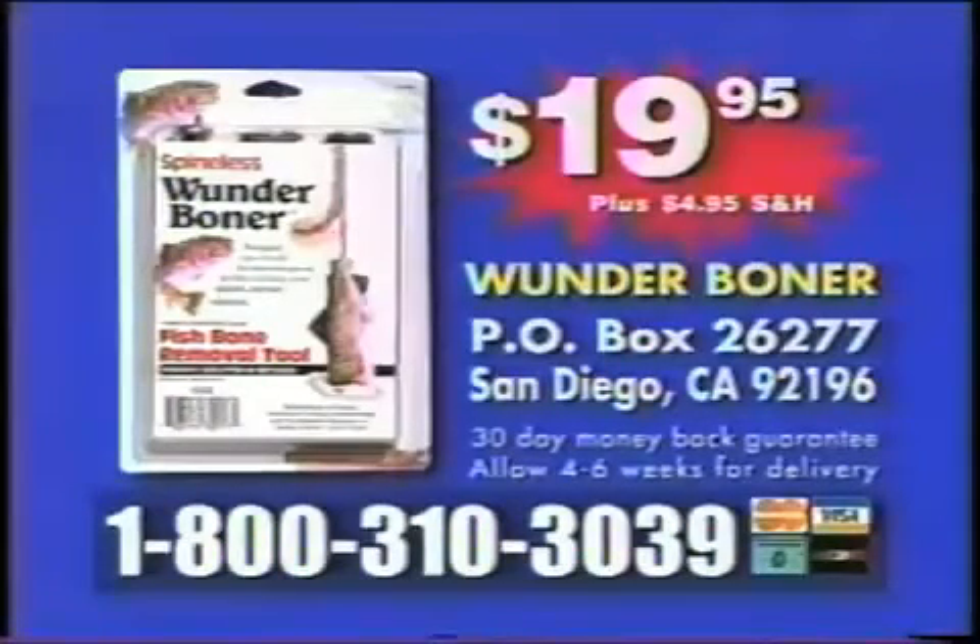The Wonder Boner is the perfect gift for your fishing friends and your favorite chef. In fact, every tackle box and every kitchen should have the Wonder Boner. Call 1-800-310-3039 and order your Wonder Boner for only $19.95. Call now.